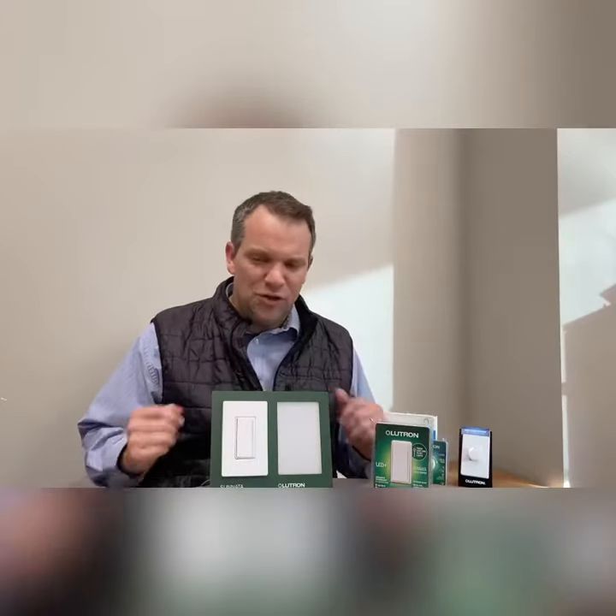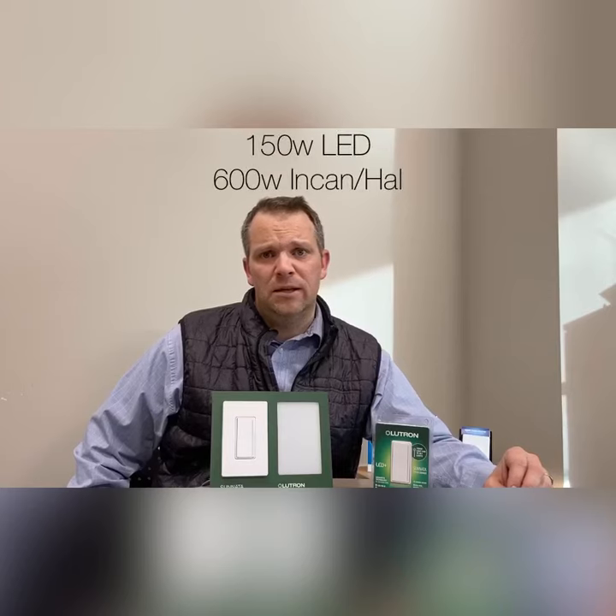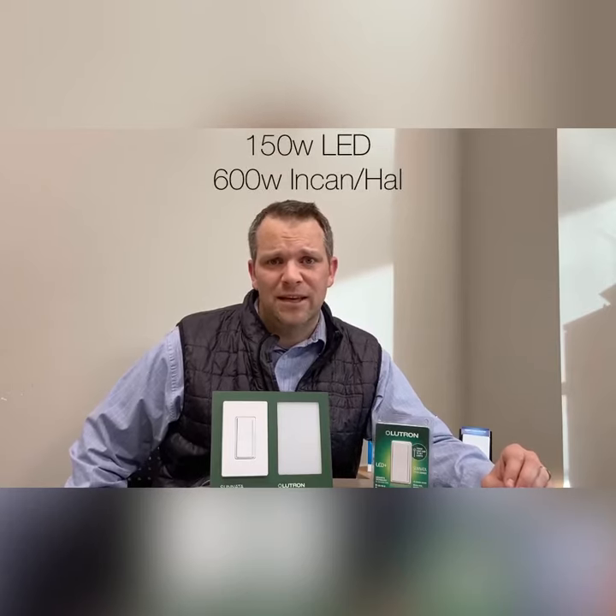Really easy to use, really cool new aesthetic in that decorator opening. A couple of things about this device: it is an LED Plus Dimmer, so it's rated for 150 watts of LED or 600 watts of incandescent or halogen.